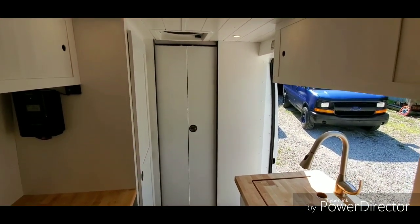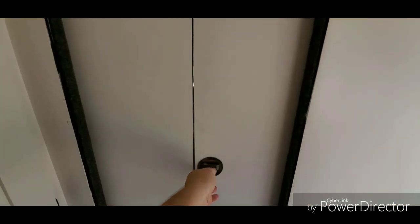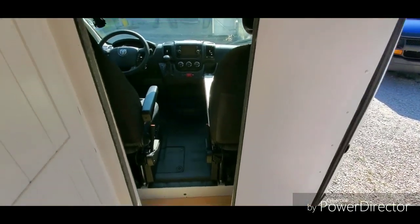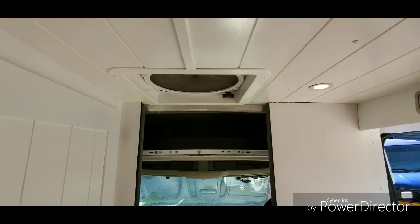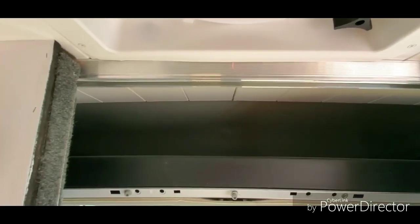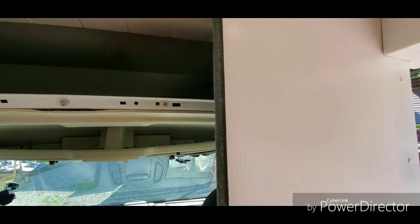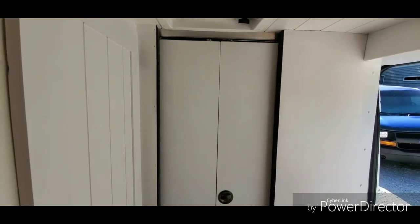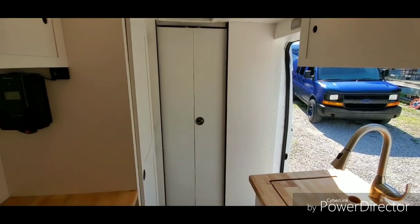There's the bulkhead door — all she has to do is open that and she can leave it open if she wants and still access all the storage above the cab area. These doors, as small as they are, block out a tremendous amount of the heat that comes off the windshield — you open them and it's just like an oven from the air coming through.